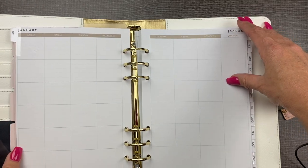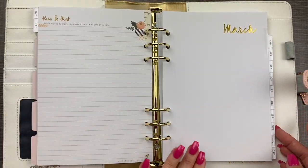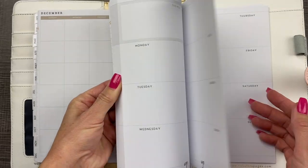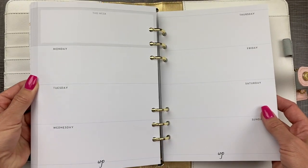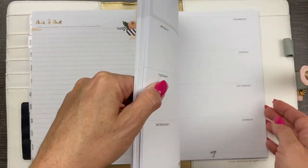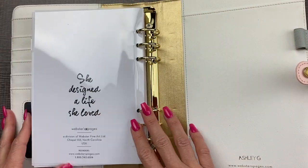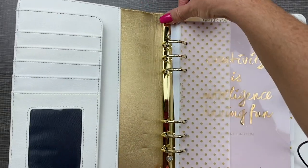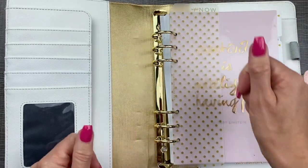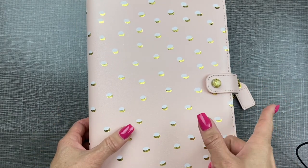It has your months — a monthly overview, one for each month, undated so you can start anytime and rearrange them. And then a whole bunch of undated horizontal weekly pages — week planner, two page per week view. So all of that comes in the kit in the box with this planner. The rings: you just push the buttons to flip it open and snap them back together. So easy.